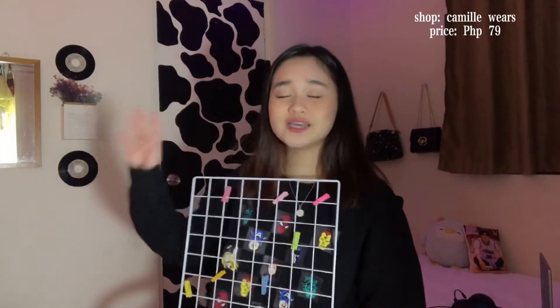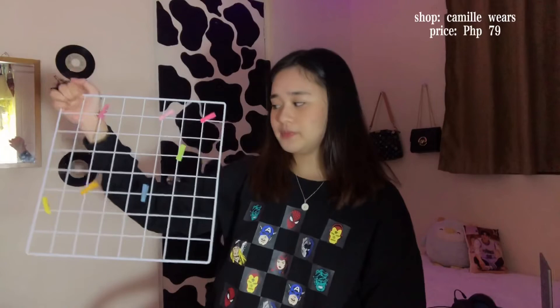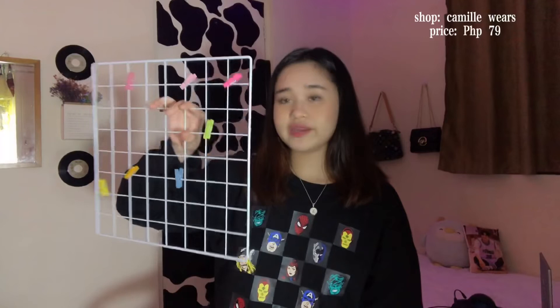I'll also include some room decor items I hauled before that can also be used for online class. This grid wall — I now use it for my to-do lists, notes, and schedules. Before, I used it for my sunglasses. It's for only around 75-79 pesos and comes in different sizes. This one is square-shaped.